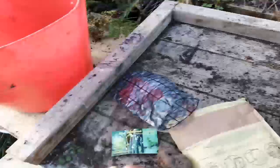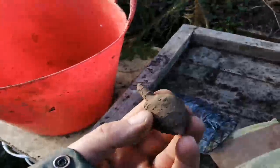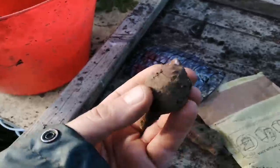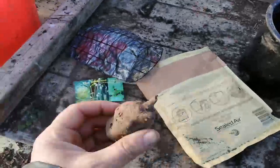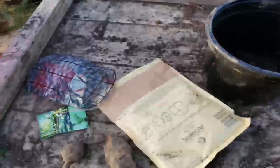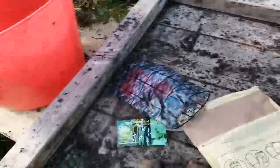This is the Backyard Larder Jerusalem artichokes. Fantastic. I'll just take a couple of little jewels and pop them into this pot here. I've run out of compost today, so I'll just go and put them in some soil.